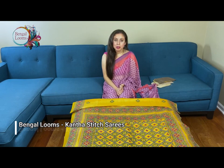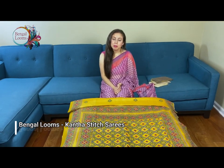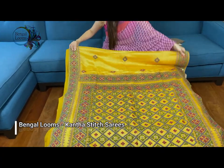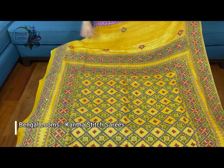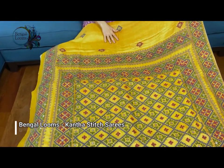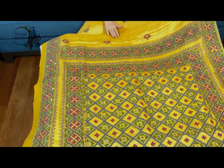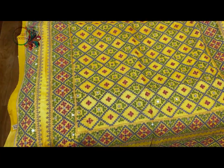Hi friends, I am Payal from bengallooms.com and in this video I will show you some of our exclusive embroidery sarees. Let me start with this first one — this is an exclusive embroidery Gujarati work saree on pure tasar. This is hundred percent pure tasar silk and this is machine and hand embroidered combined.